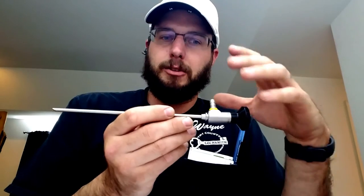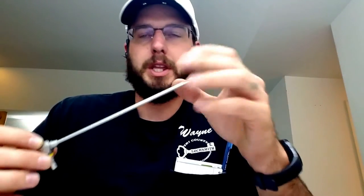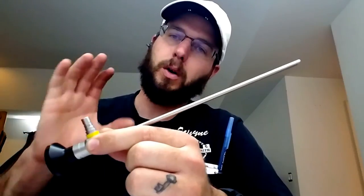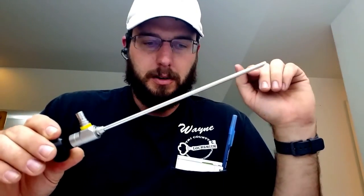Also, the tip — the end of this — is actually sapphire, and sapphire is harder than glass. So it's going to resist scratching, resist heat, and resist so many more things that could severely damage a lesser quality scope. So the sapphire end, the all-glass lenses and internals make this a very, very high quality scope, and you get those super ultra-high-quality features at a decent price point that's somewhat affordable to the security industry.